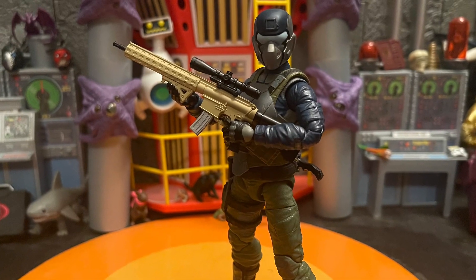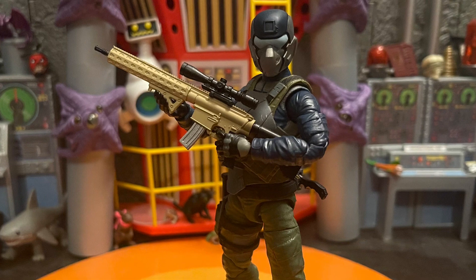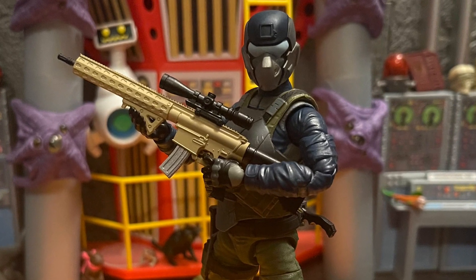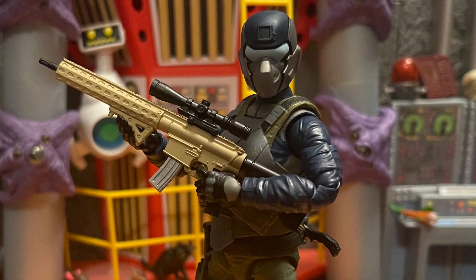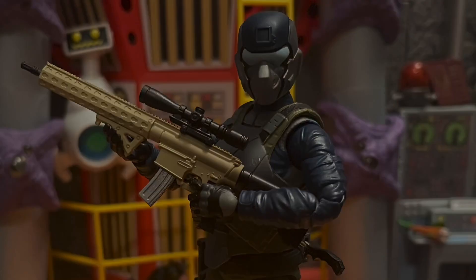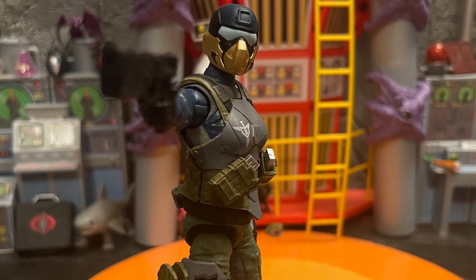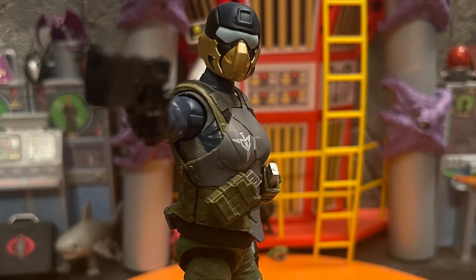Steel Brigade is pretty fun — I love how futuristic she looks. You can army-build with her, which could be awesome because she has different helmets: one with gold on the bottom mask, and one in steel silver. She comes with cool armor, and you can take off the helmet for head swaps.